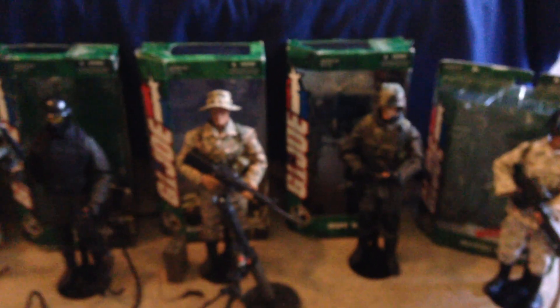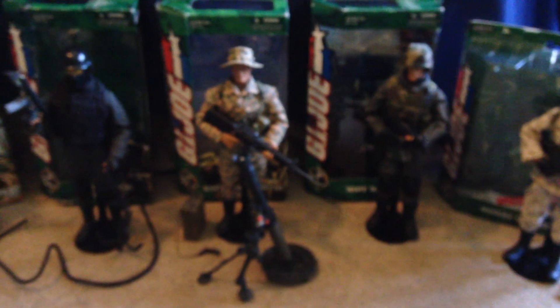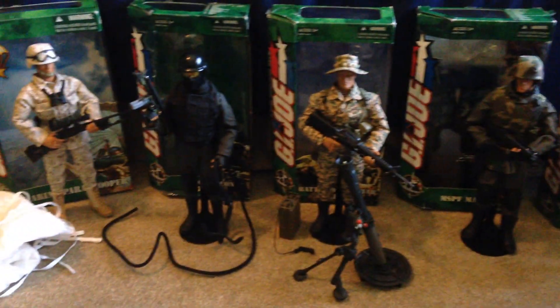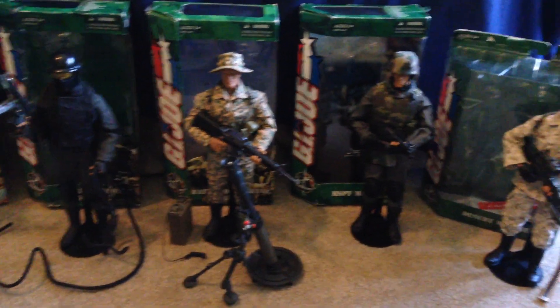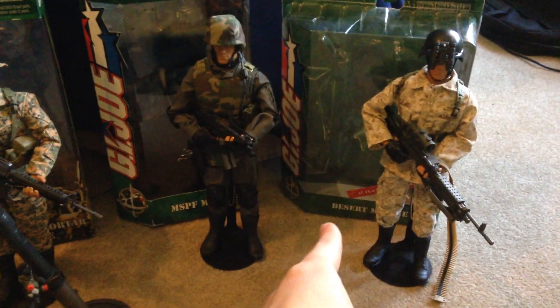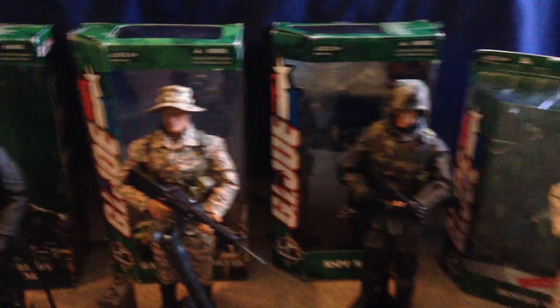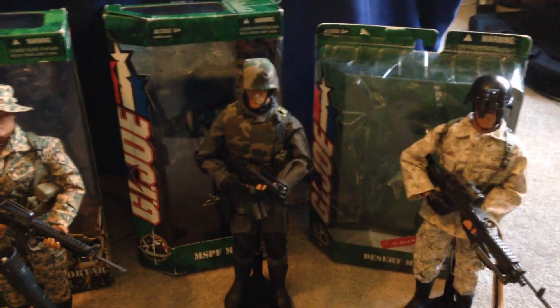So those are the five Marine Forces figures that I have. Like I said, I don't have all of them — I'm not sure how many there are actually, because not all of them are advertised. The Desert Marine wasn't advertised, and the Marine Paratrooper wasn't advertised on the poster either. So I'm not sure if I'm missing any — let me know if I am.